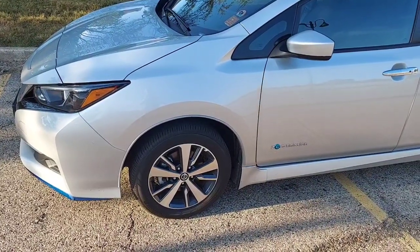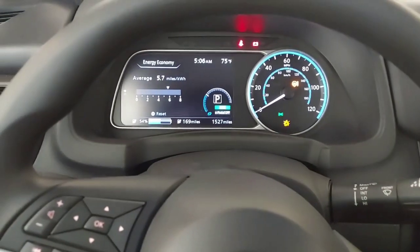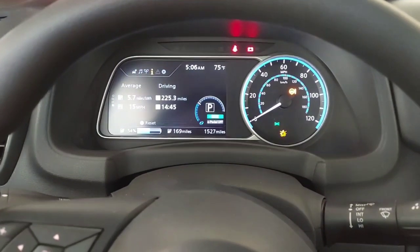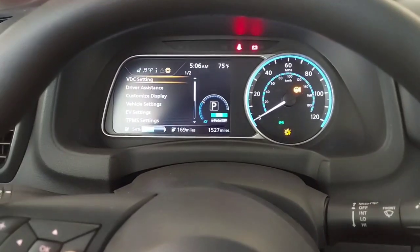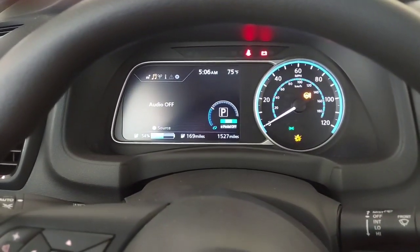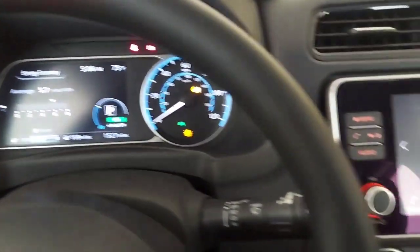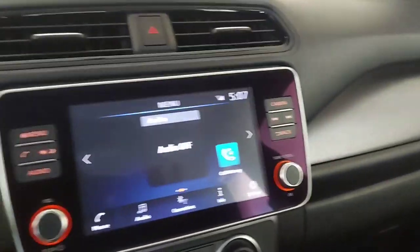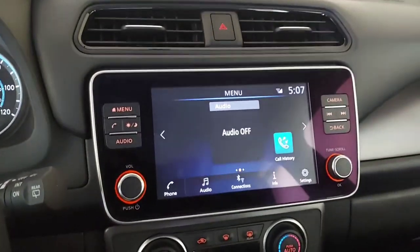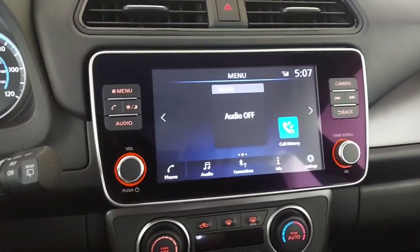The headlights are not LEDs and there are no fog lamps. Inside the car, the number of menus presented to the user is less than with the SV and SL. Though there is a stereo, it does not have navigation. However, it does have Android Auto and CarPlay, which will significantly offset some of the perceived deficits in terms of usability from not having onboard navigation.